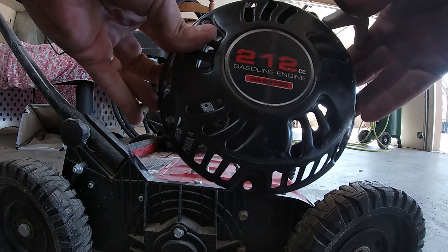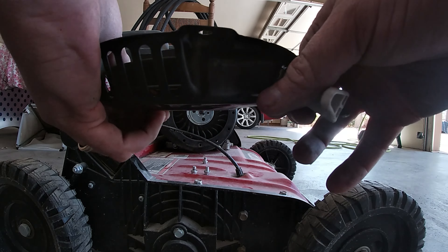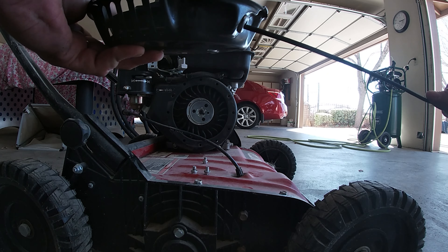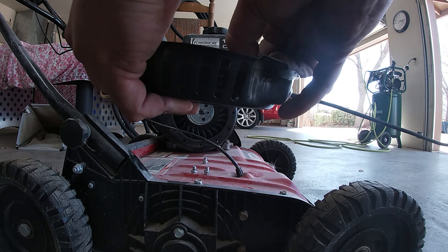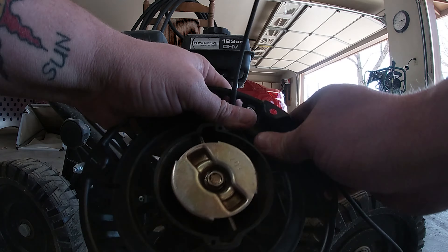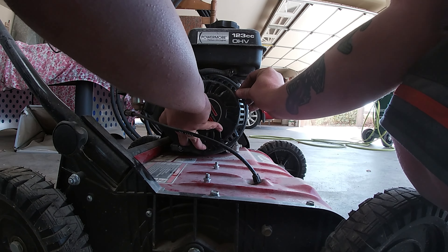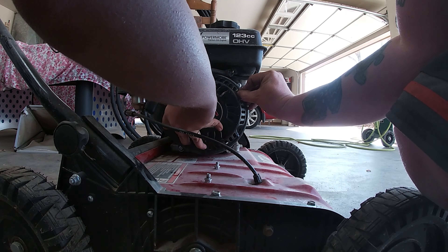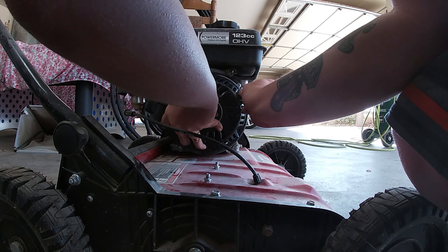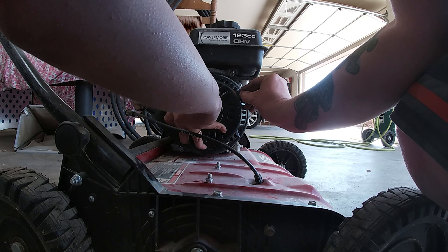The truth is I found another recoil that will fit — it's a 212. Obviously it has a way smaller rope, so we're going to pull this rope out. Look how small that rope is. We're going to put a longer new rope in and then put that back on the machine — brand new rope, longer. I'm just surprised because this is a way smaller engine, but this little 212 is going to work fine for it.